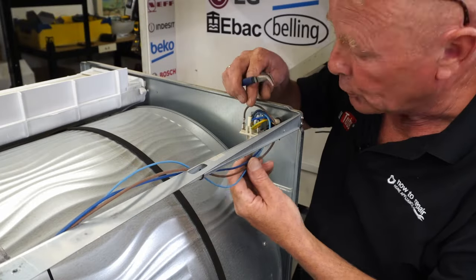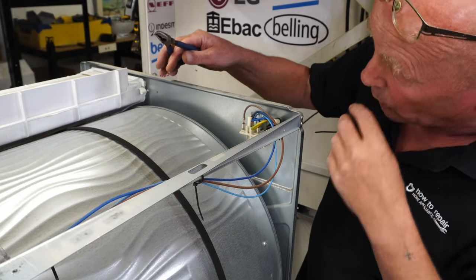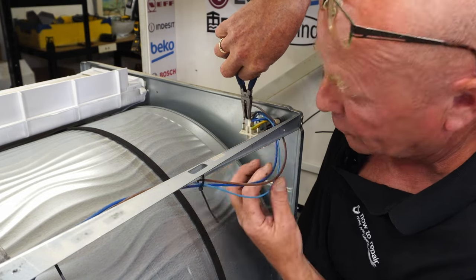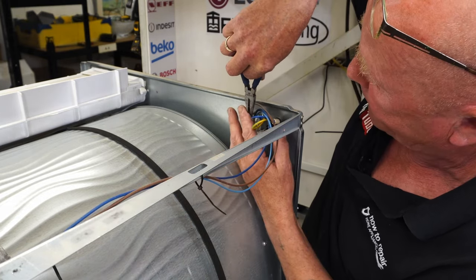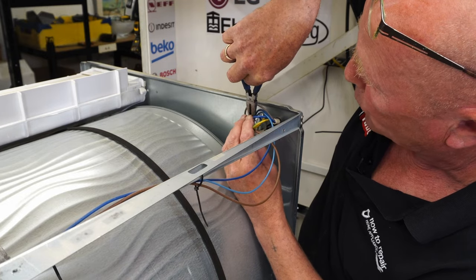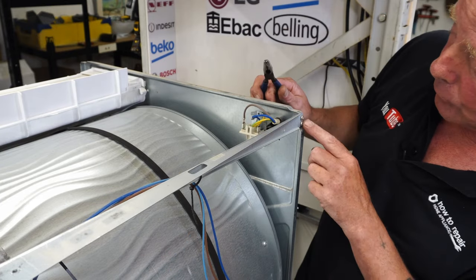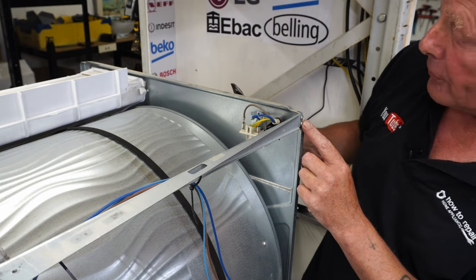Next we need to remove the wiring to get it out of the way. We're going to remove the brown wire that goes through to the front of the machine, and also the blue wire. The brown goes next to the brown and the blue goes next to the blue. Take that out of the way, and then there are two screws on the side here.